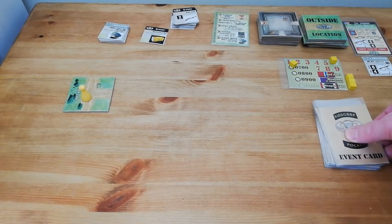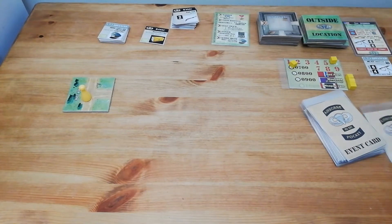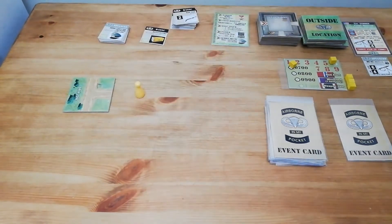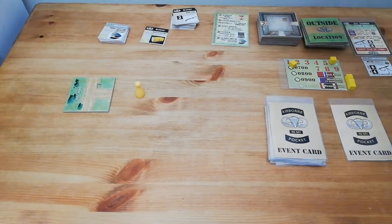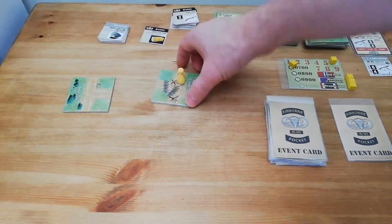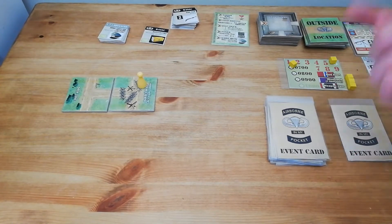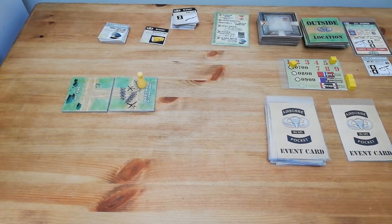First thing we need to do is discard unseen one of the event cards - we do not see that card. Then we decide what to do on the turn, and the first thing is to move. We then reveal the location. We've found some barbed wire, which means we cannot evade combat. Normally when you have a combat you have the option of fighting or evading, but obviously in the barbed wire we cannot evade. So what we need to do is reveal the card and perform the event.